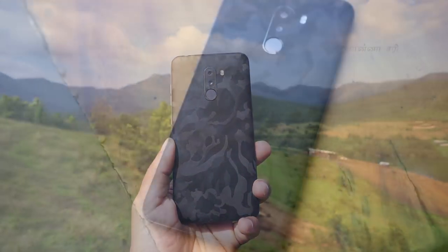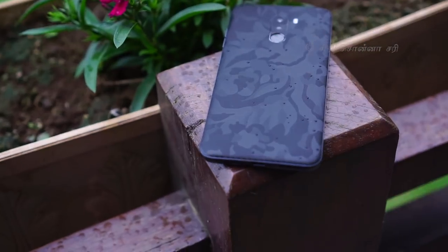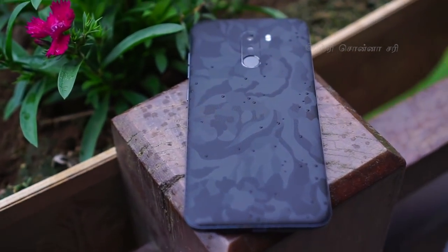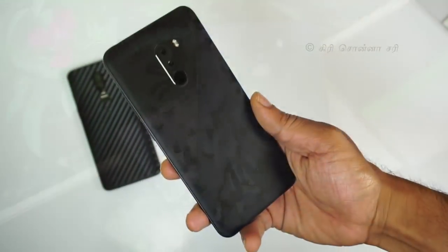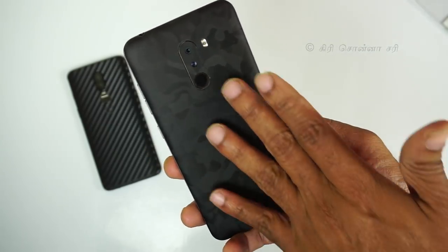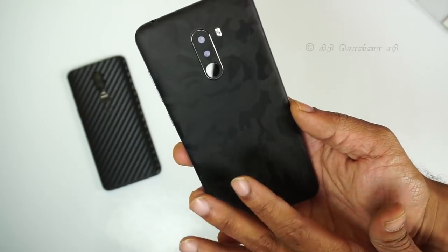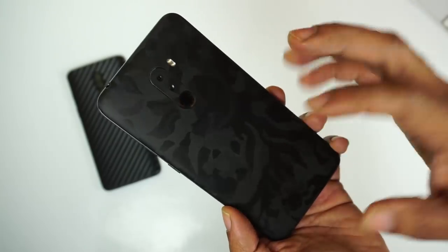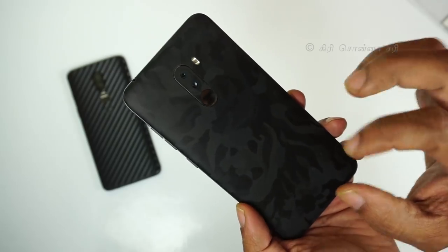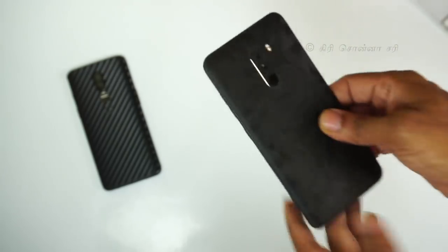Welcome to the Poco F1 mobile phone black camo skin. This skin has a very strong texture and it adds a great grip. The classy design is a black camo.